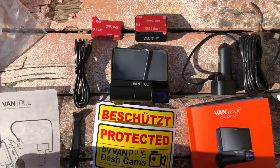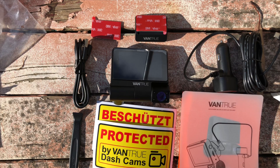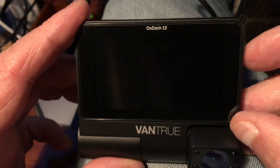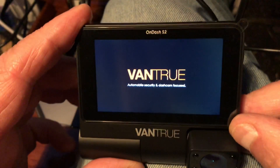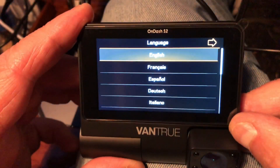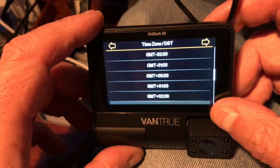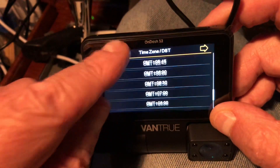Moving on now to actually installing the dash cam in the car. I started it up just to see what it would do — this was just a preliminary test. The quality of the screen is impressive; my camera doesn't do it justice. It's quite sharp and very easy to read — you can read it at angles. So disregard the poor quality of my camera recording.